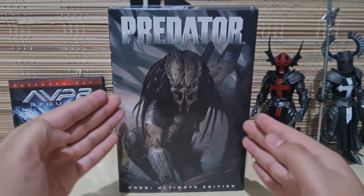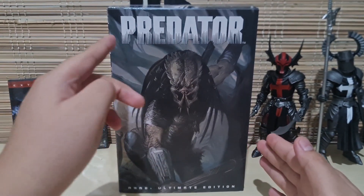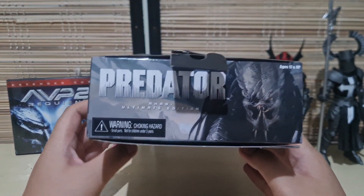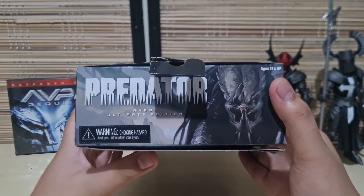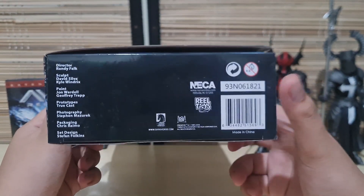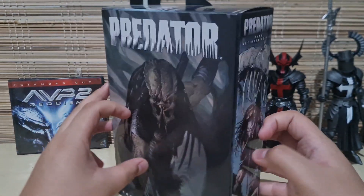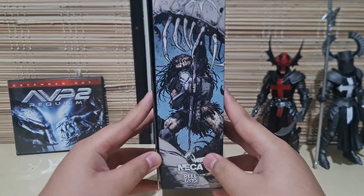At the front of the box we have really cool artwork of Ahab Predator, and on the bottom it says Ahab Ultimate Edition. On the top it's basically the exact same thing with a warning and an ages 17 and up warning. On the bottom it's just the barcode, more warnings, NECA Reel Toys, and the team who worked on this figure. On one side it's just cool artwork of Ahab Predator and NECA Reel Toys at the bottom.